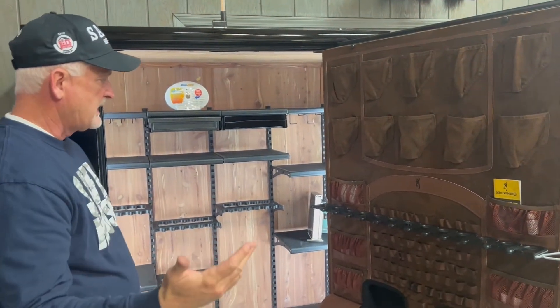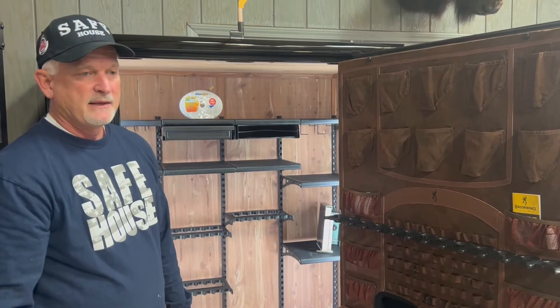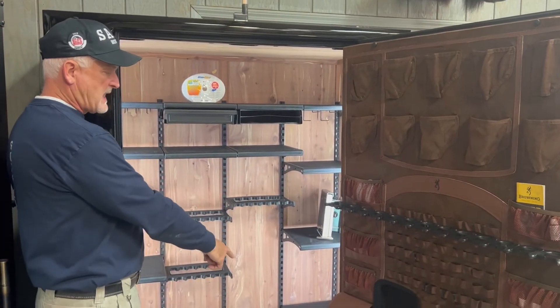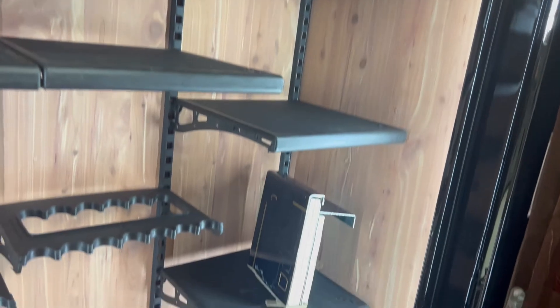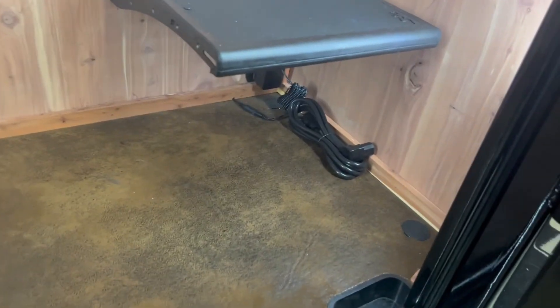One thing exclusive to the Pinnacle level is the cedar lining, which is a very nice feature — a nicer look and of course that nice cedar smell. It also has a light kit with LED lights, which you can see in here, and it has a plug so you can plug in any other accessories you might want in the safe.